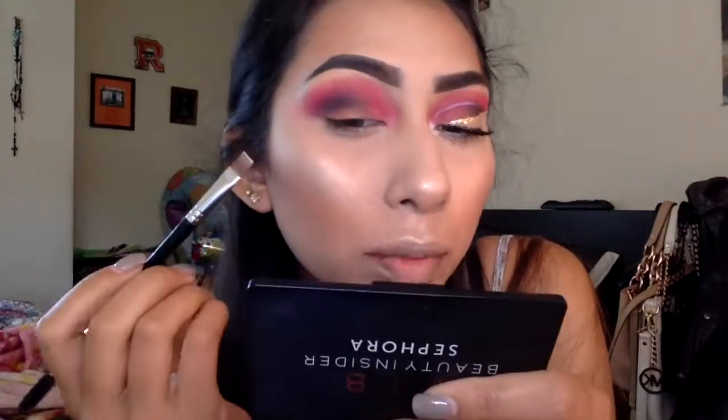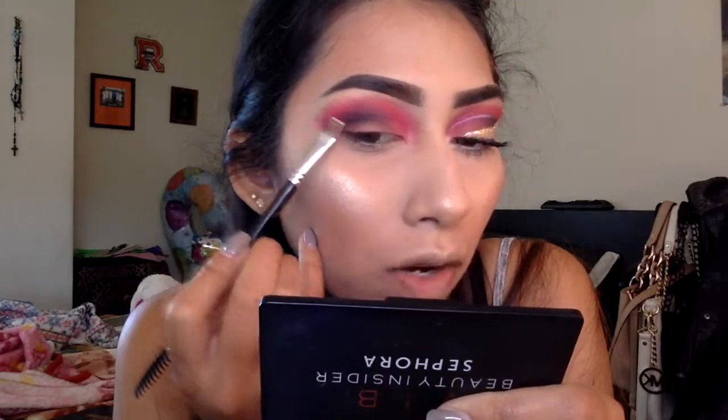What I'm going to do here is basically create that invisible wing — I'm just going to carve out the wing and fill it in with some glitter.